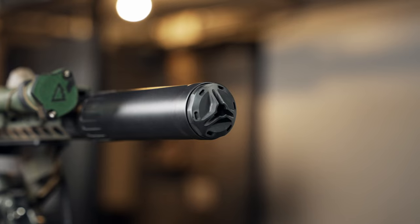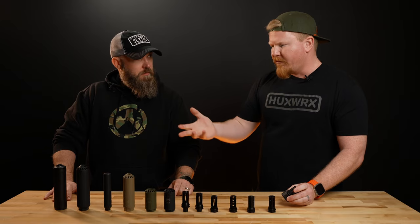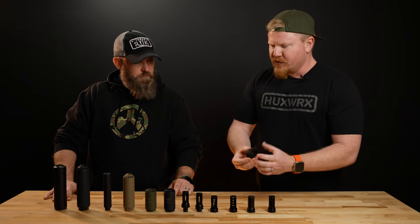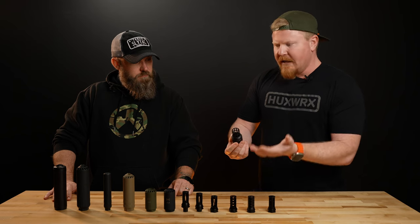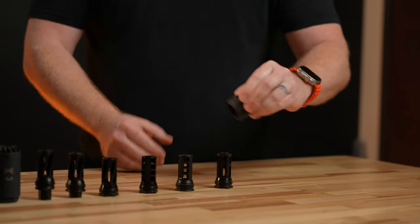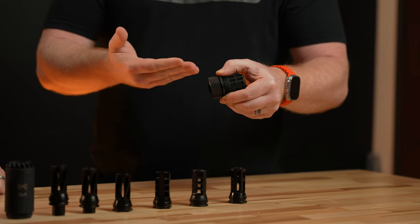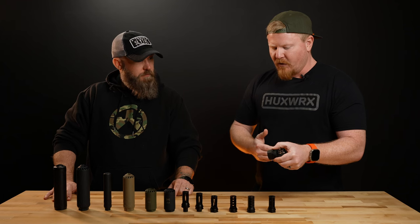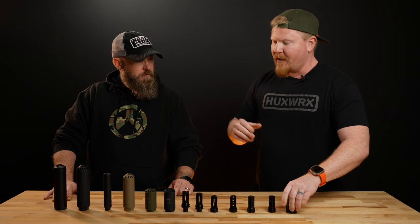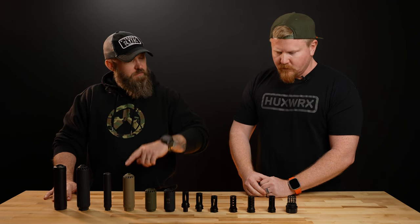When we launched the Ventum 762 at the end of 2023, we also came out with our hub adapter. This allows you to run any hub-adaptable suppressor or Bravo-thread suppressor on our muzzle device. It simply screws into the back of the Ventum — or any other hub-adaptable suppressor you have — and then goes onto our muzzle device. You twist it on, then turn the locking collar to lock it in place. Everything is engraved on there: which way is locked and unlocked, and the foot-pounds of torque required so your accessory doesn't back out while you're shooting. And it also works on the new Ventum 556 as well.